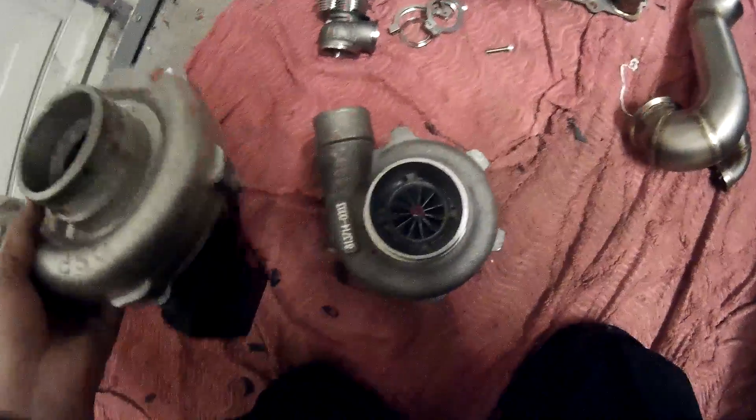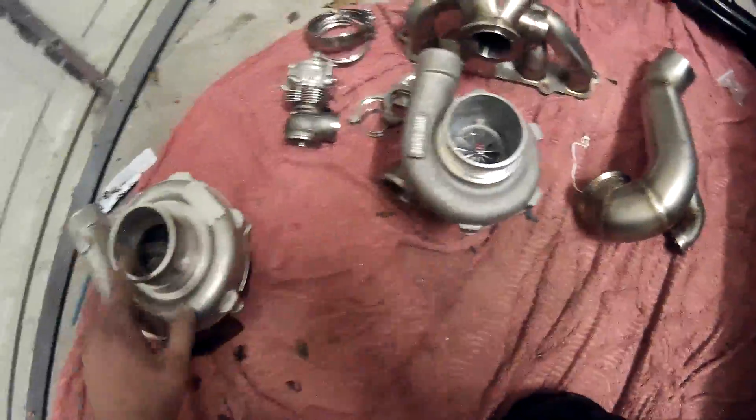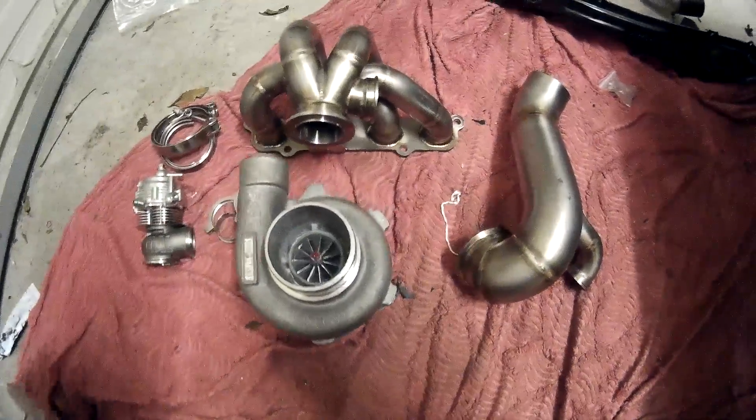It's all down to the bearings and the compressor design. The weight difference is ridiculous as well — that old one weighs an absolute ton in comparison to the new one which is just dead light. But you get what you pay for — this was roughly 10 times the price of that.